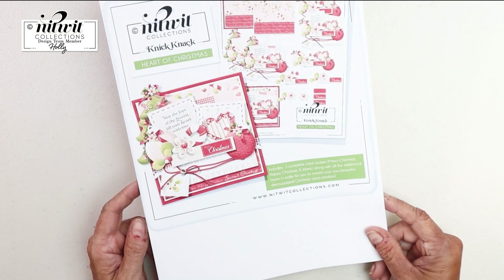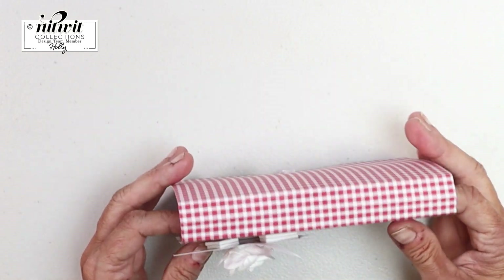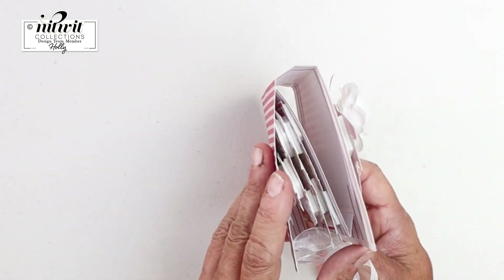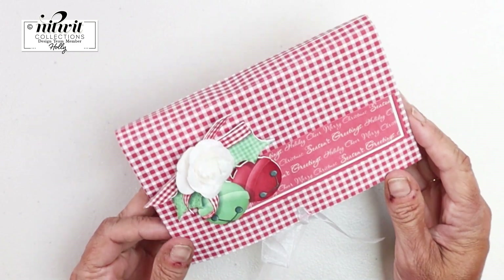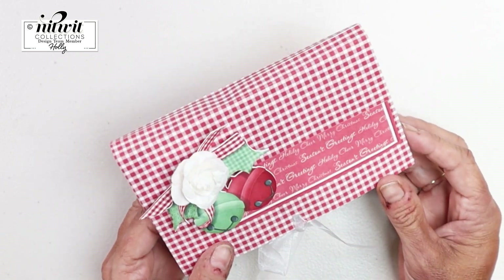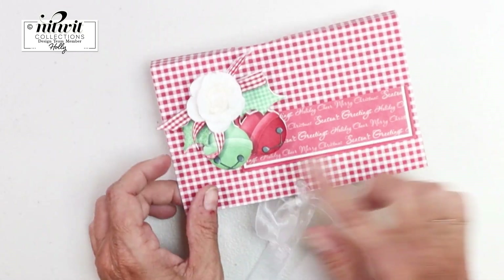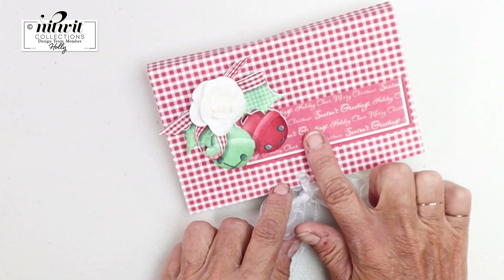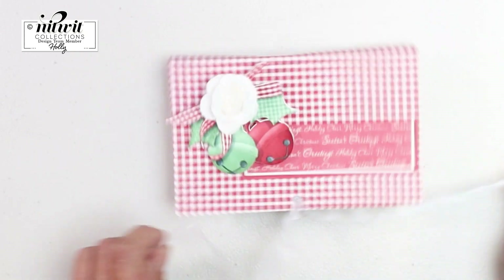Let me show you how cute it turned out. I've made a kind of bulky card — this would be a little more difficult to mail, but if you include it with a package I think it's adorable. The bulkiness kind of adds to the cuteness. I've got a cute little flower on here with some bells, and this little embellishment says 'Seasons Greetings.'